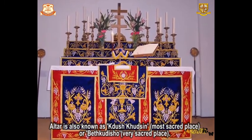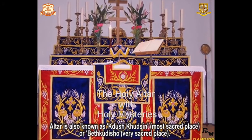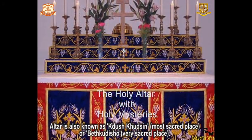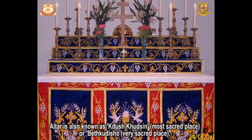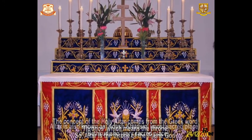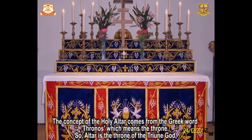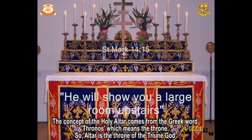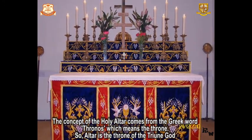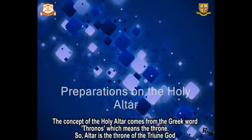Inside the Madbaha, there is the holy altar on which the body and blood of Christ — also called the holy mysteries — are placed. The holy altar must be properly and cleanly furnished. For the Last Supper, Christ asks his disciples to prepare a furnished room, as written in Mark 14:15: 'He will show you a large room upstairs, furnished and ready. Make preparations for us there.' So let's look at the preparations on the holy altar.